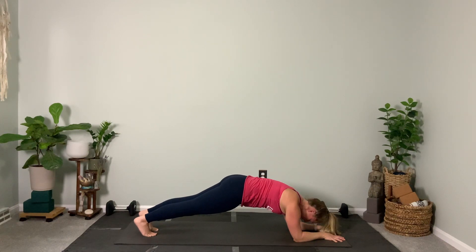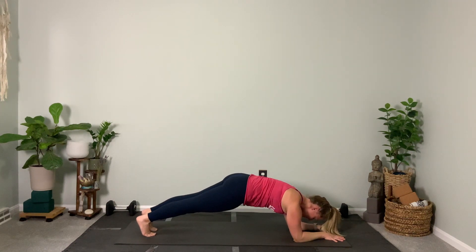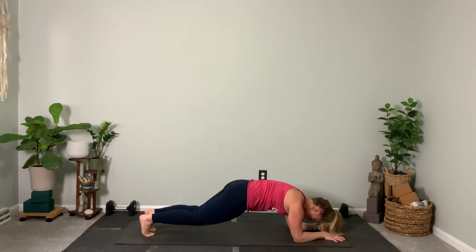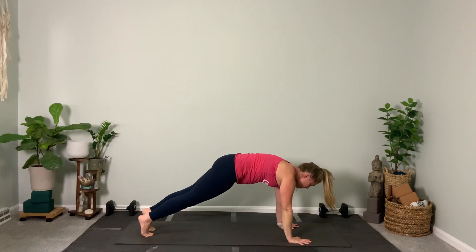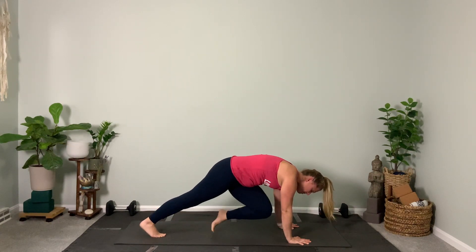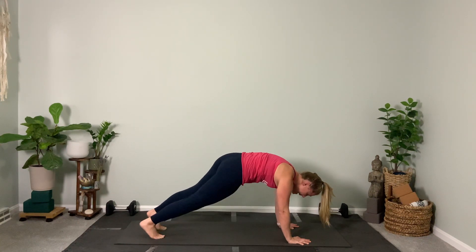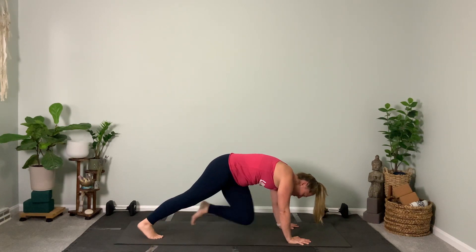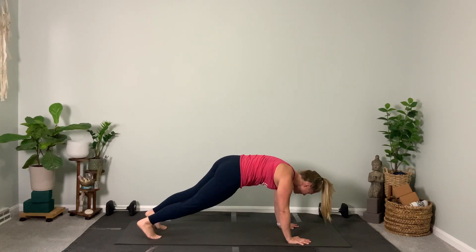Hold right here — core is still engaged in low plank, also known as forearm plank. Five, four, three, two — knee taps: eight, seven, six. This should be a very light movement — down and up. Four, three, two, one more — good. Now high plank with the left, then the right. Give me some alternating twists — pull your knee across the body. We'll repeat some of these movements throughout the series, and if you really like them, feel free to hit play for round two.